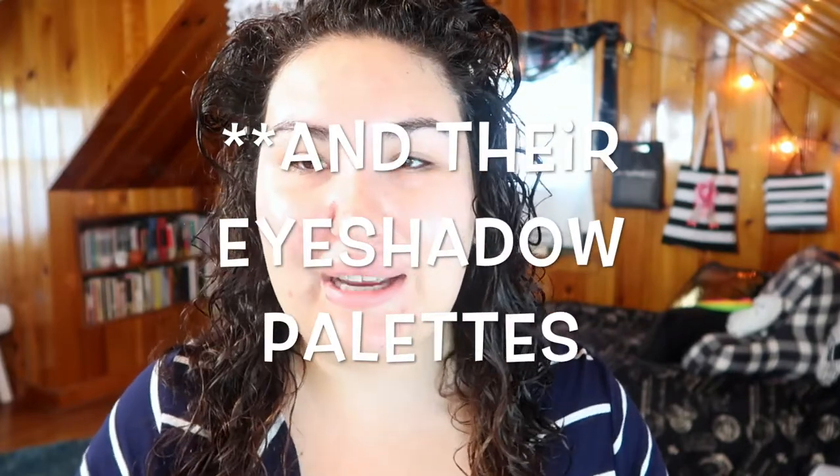The Balm has one of my holy grail face powders, the Sexy Mama translucent powder. When I saw they were on Haute Look and that powder was half off, I picked up two of those and also picked up the foundation since it was half off as well. I wanted to branch out and try more products from The Balm. Since I've been using the foundation for a bit, this is going to be a full review.